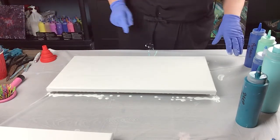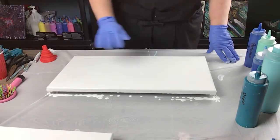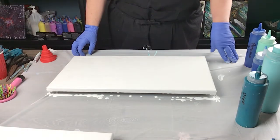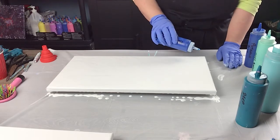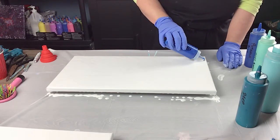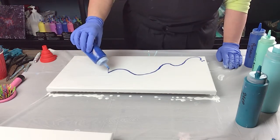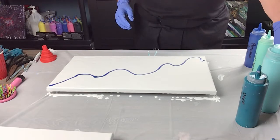I think I'm going to do just kind of a squiggly line and then follow it with my silicone pour. I'm going to use the brilliant blue with the silicone first and just do my own little thing with it.